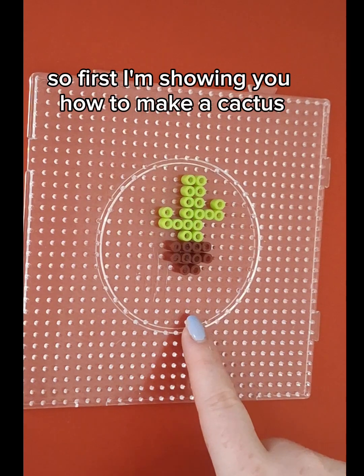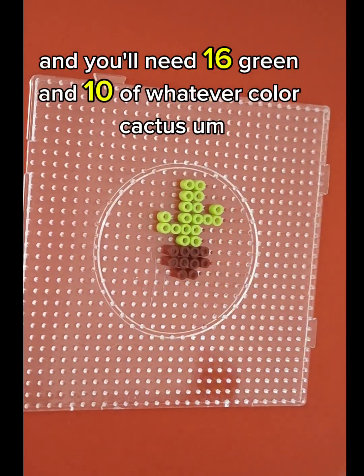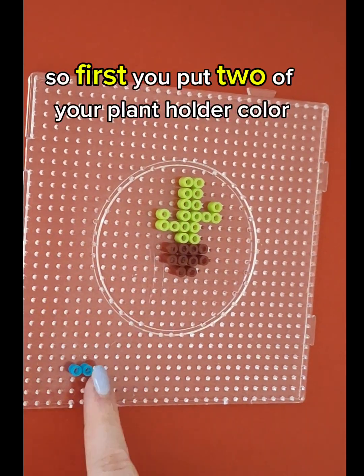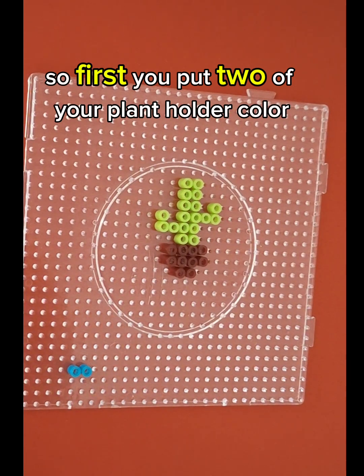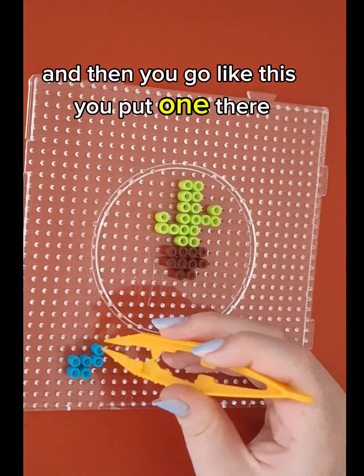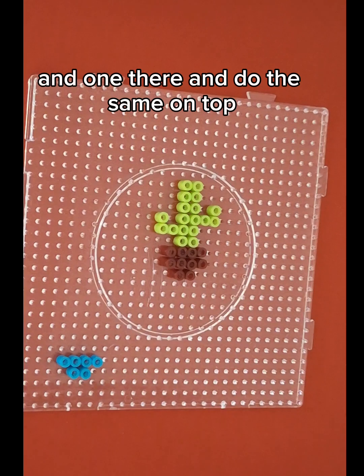So first I'm showing you how to make a cactus, and you'll need 16 green and 10 of whatever color cactus plant holder you want. So first you put two of your plant holder color, and then you put two on top of that, and then you put one there and one there, and do the same on top.